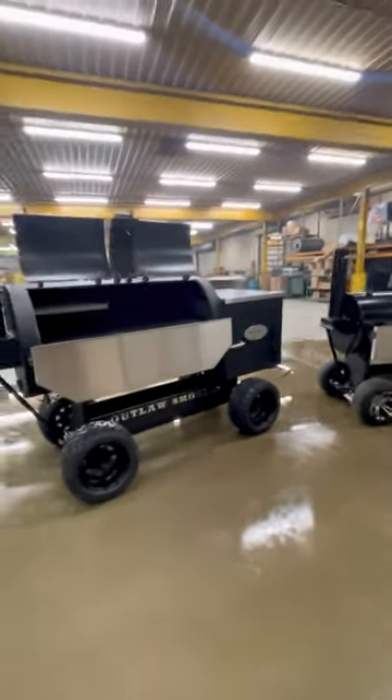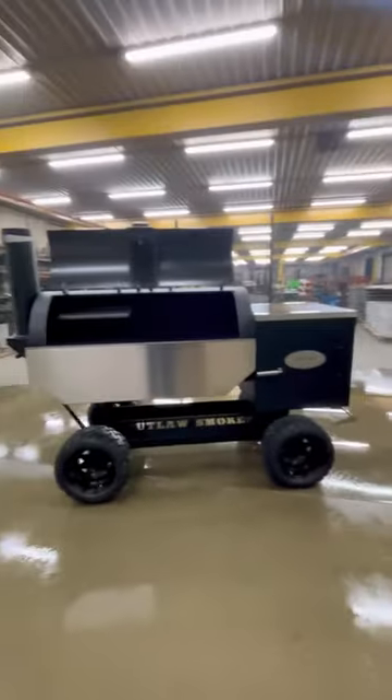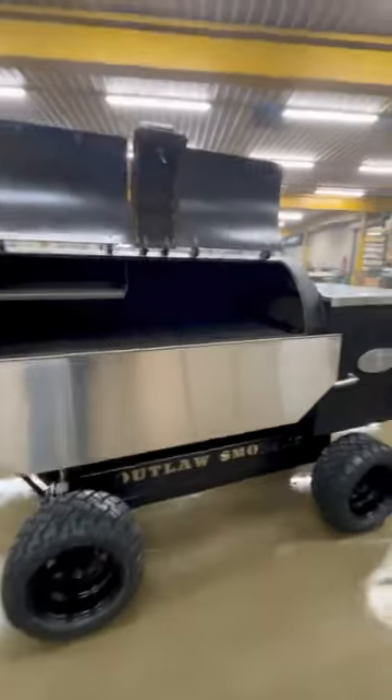Just to show the size of this thing, we pulled a patio model out here — the patios are big enough to do a full KCBS cook, and lots of guys do. We just wanted to show the size comparison. So anyway, 3060 open cart — check it out.